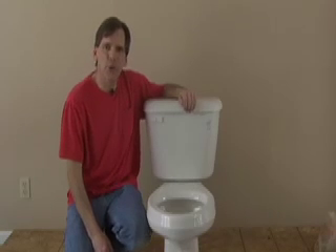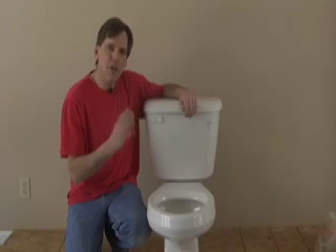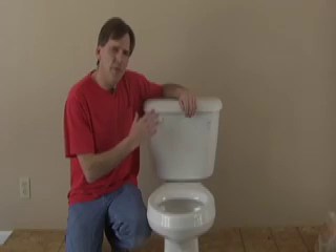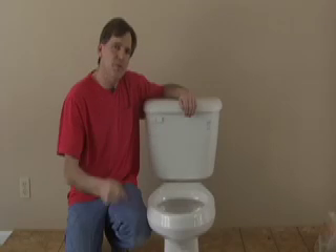Hi, I'm Bob Schmidt with Home Remodel Workshop. Have you ever experienced that after flushing a toilet, about the time it shuts off, you have a heavy banging sound in the wall? We may have a simple solution for that.